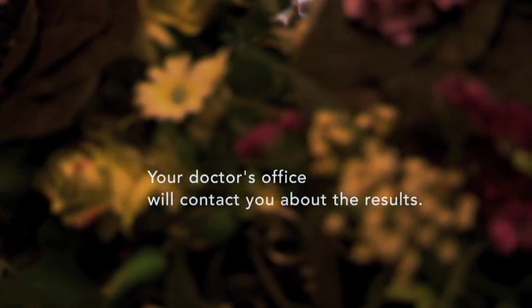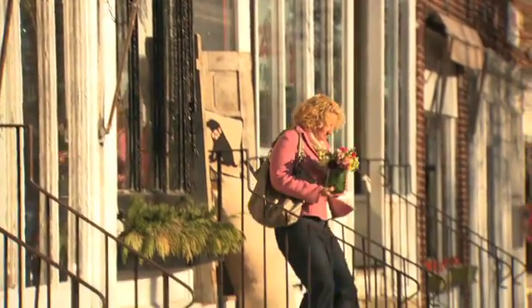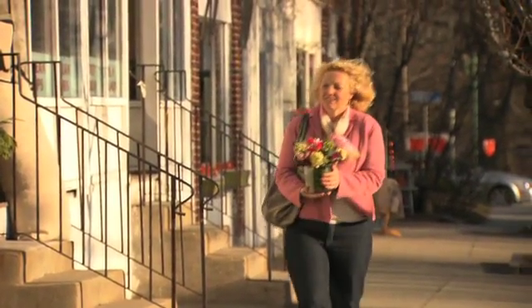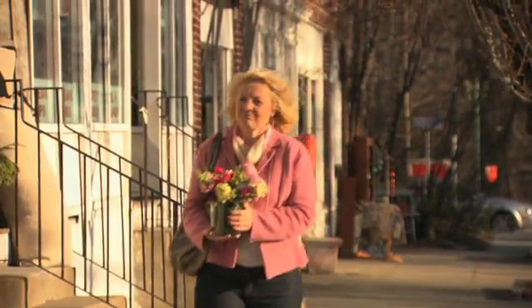Your doctor will contact you to tell you what the lab work indicates, and whether any more procedures need to be done. Early detection is the best weapon against breast cancer. A longer, healthier life is something every woman deserves.